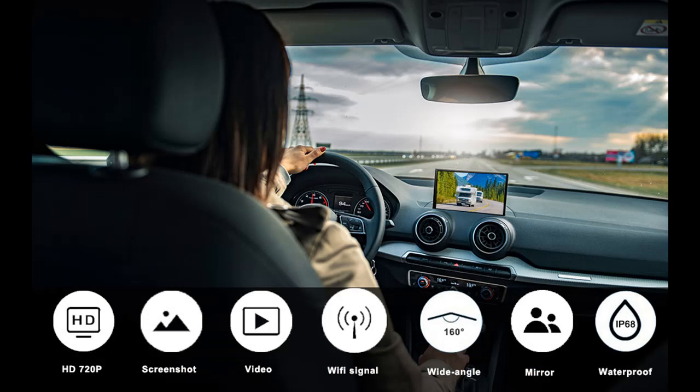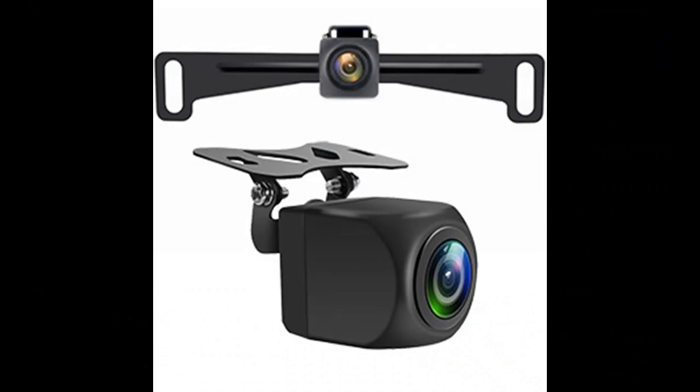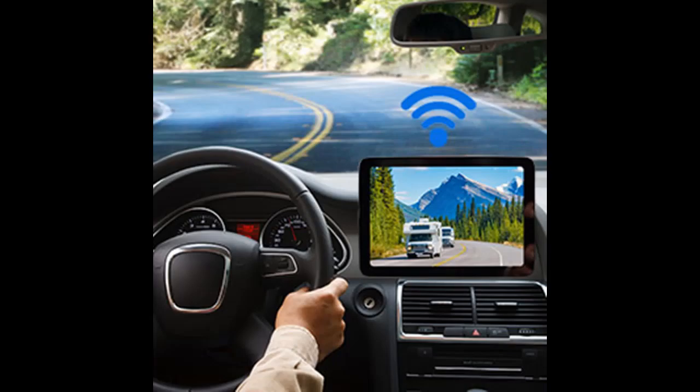Real-time Front/Rear View: the backup camera can be installed in front of or behind the car, allowing obstructions on the trail to be easily seen, with the live front/rear view showing directly on your mobile device. A butterfly bracket is also included in the package if you don't prefer the license plate frame.